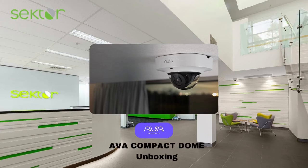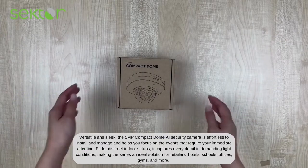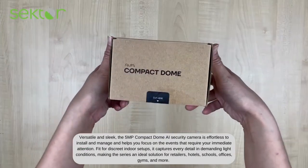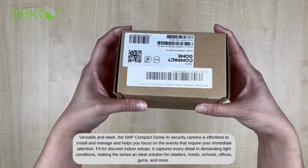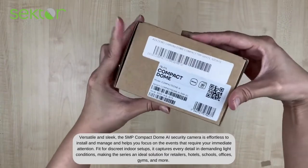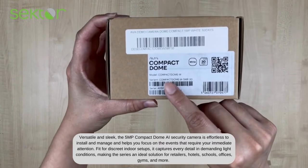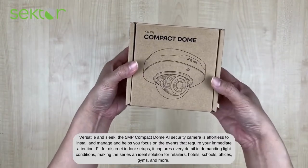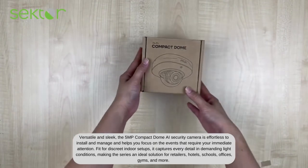Hello, and welcome to Sektor Malaysia's channel. Today we will be unboxing the Ava Secuti Compact Dome. The Ava Dome Compact is a 5MP security camera. It is versatile, lightweight, and fit for discreet indoor installations. Therefore, ideal for retail, hotels, schools, offices, and more. It was designed and developed in Norway and the UK.